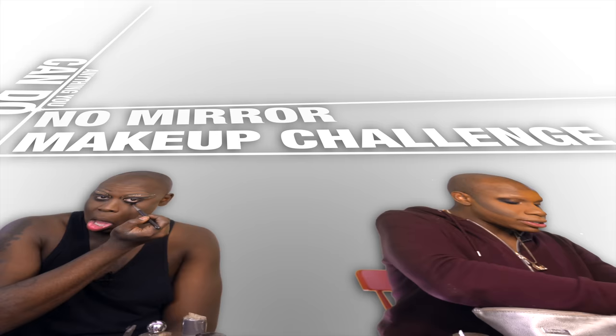Alright, mom. So we are doing the No Mirror Makeup Challenge — doing makeup without a mirror.